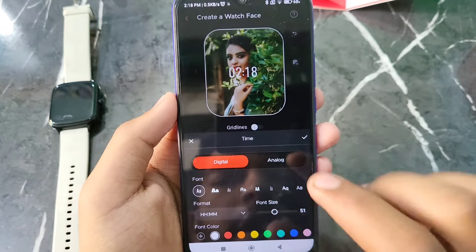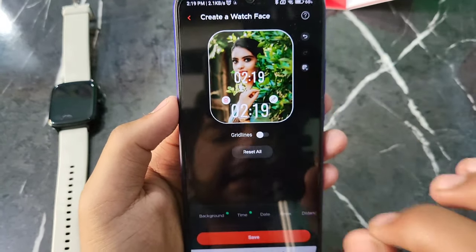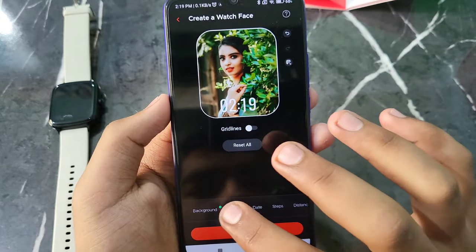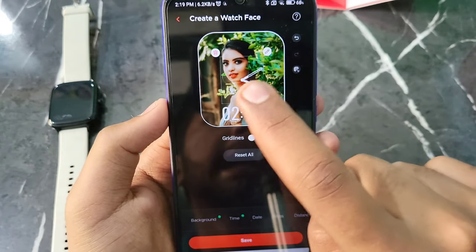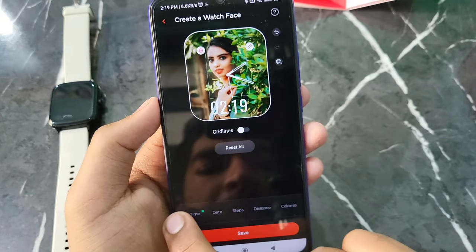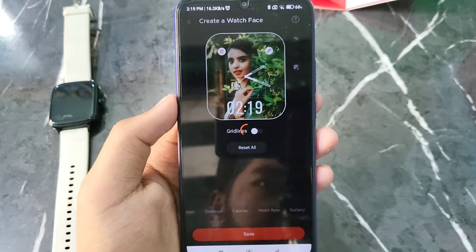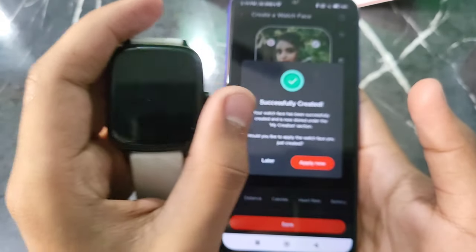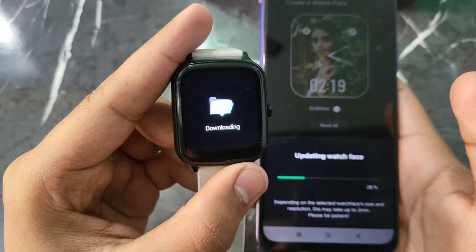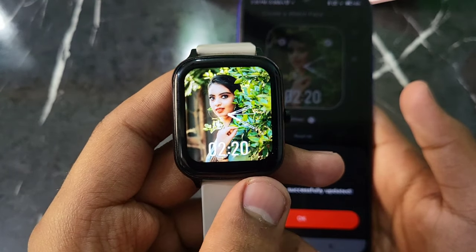You can select the font size — for example, select font size 50. You can see where the time is placed and reposition it. You can delete the digital time and use analog instead by clicking on analog. You can also add the date, steps, distance, and heart rate. When done, click on the 'Save' option. The photo will be sent to your smartwatch — you'll see 'Successfully Created, Apply Now'. The watch face will update and download, and finally you can see your photo on your Boat smartwatch.